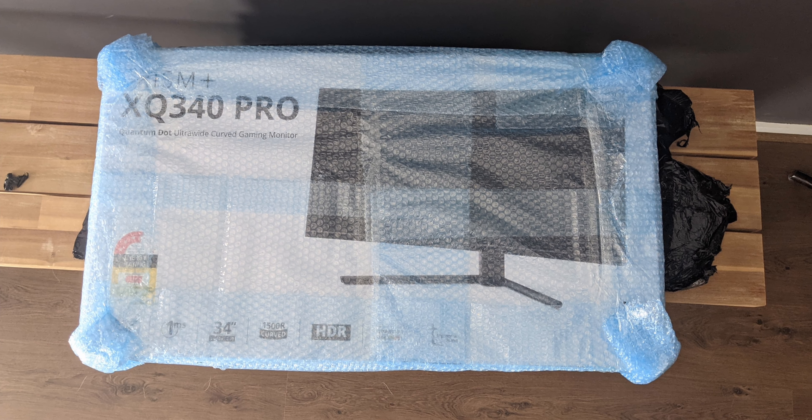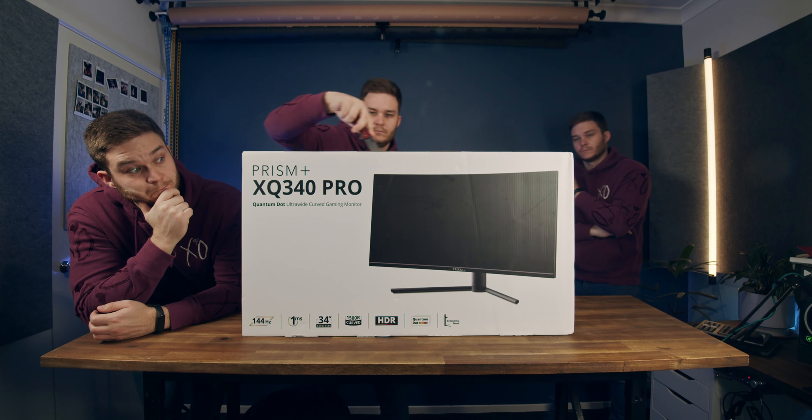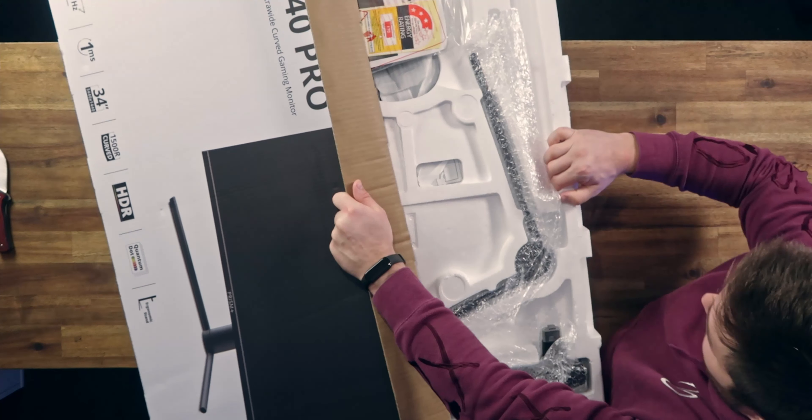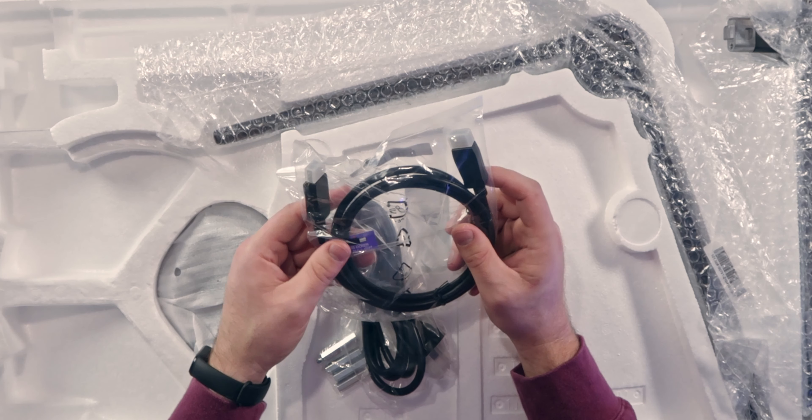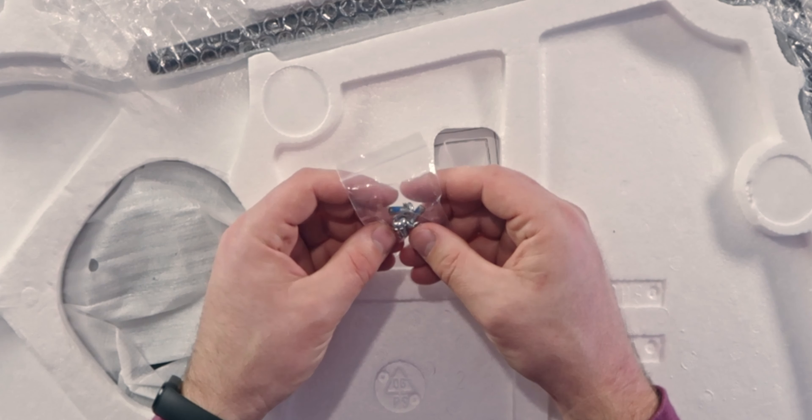It's important to note how it arrived, given it is a direct-to-customer product. Removing the bag marked FRAGILE, you find there's plenty of bubble wrap. In the box we get a manual, DisplayPort cable, power cable, VESA standoff screws, and three little screws.